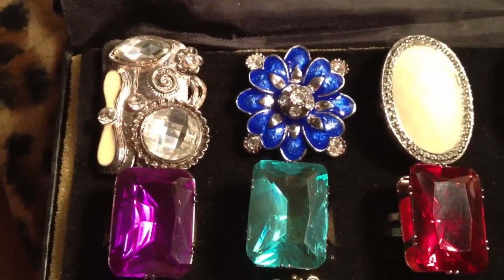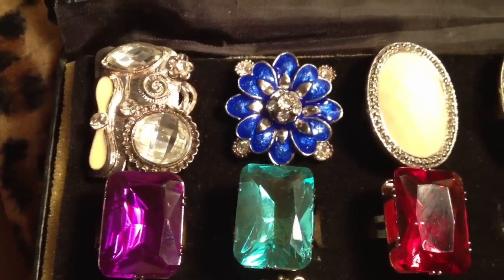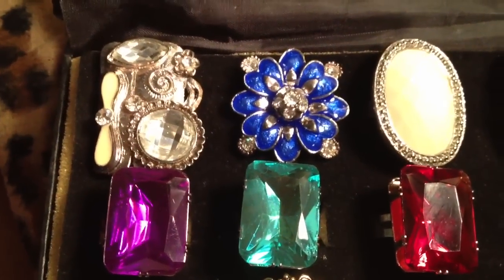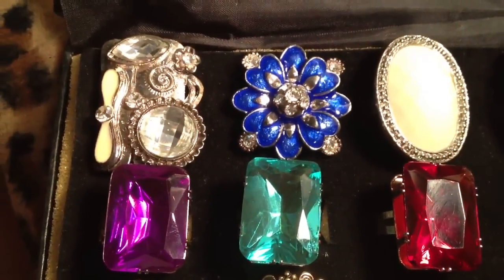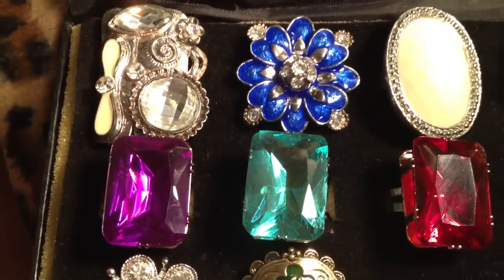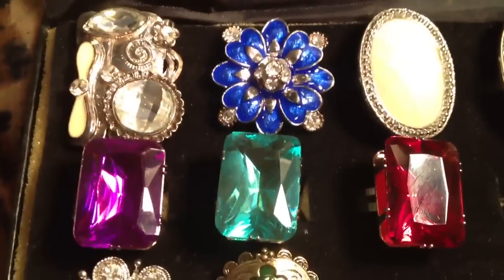Hello Glamazons, it's me, and this is the third time I had to film the last part of my fashion jewelry ring collection video. I don't know what's wrong with this stupid phone — it just would not film in landscape mode. So here we go, third time filming it.